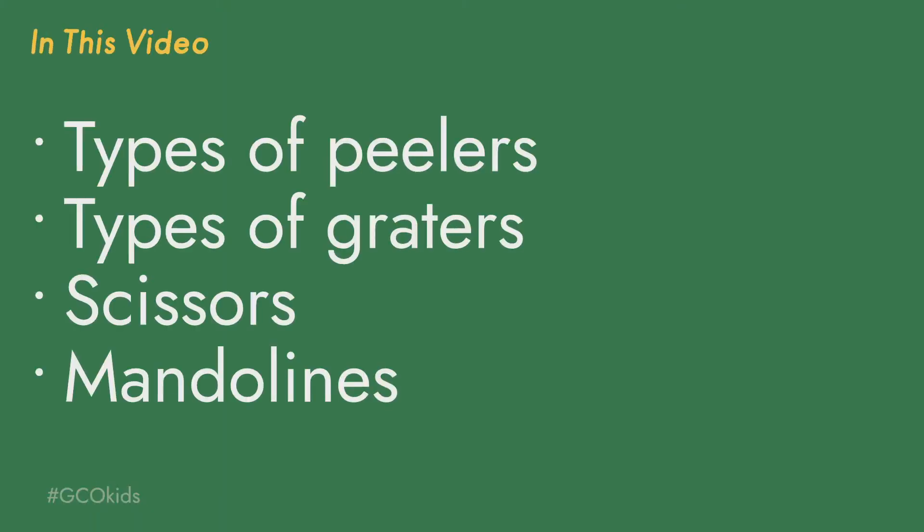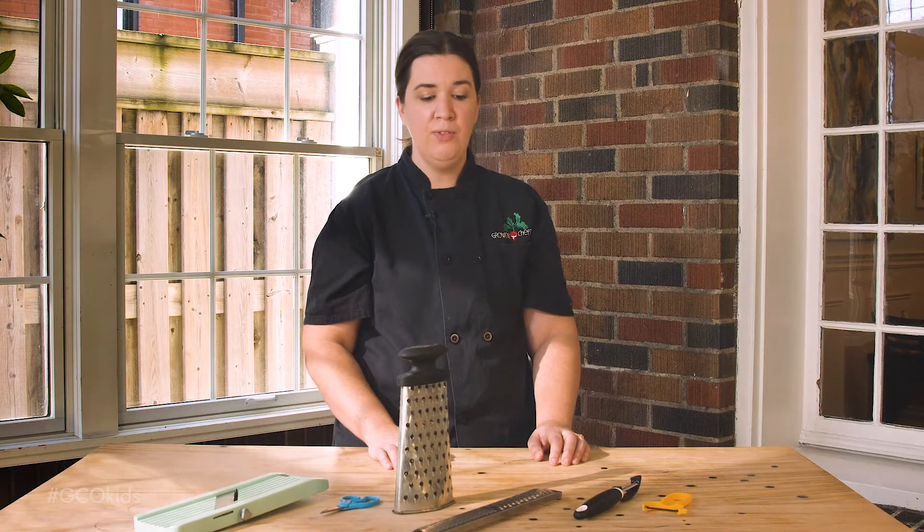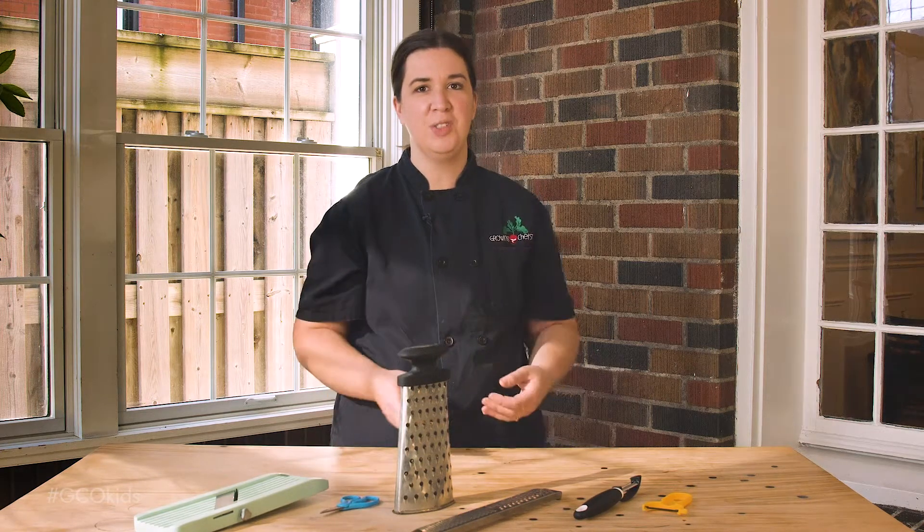In this video we will address types of peelers, types of graters, scissors, and mandolins. If you're comfortable guiding your young chef through using a knife or a safe chopper, it is important for them to start learning about other sharp tools as well.